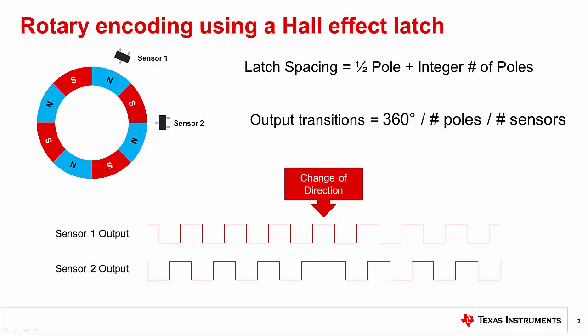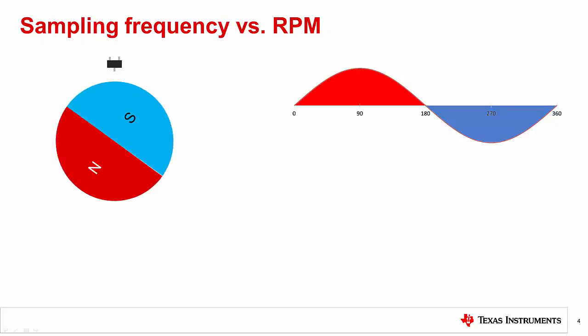The directional change is detected by the order of transitions between the two signals. In order to properly detect the rotation, you need to make sure the latch's sampling frequency is fast enough to catch each magnet pole.